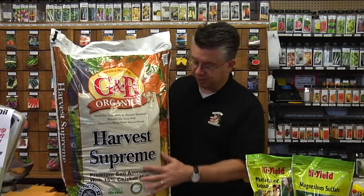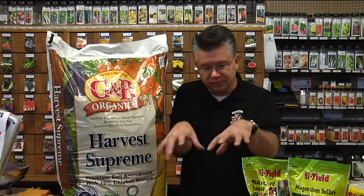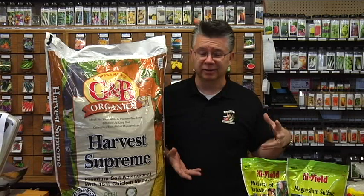Sometimes it can be below zero at the end of December, then we have a January thaw with 50-degree daytime temperatures. That's when the damage happens — the cold comes really quickly, leaves really quickly, then comes back again fast. Those drastic temperature changes do a lot of damage to your roses. A product like Harvest Supreme has composted poultry manure and a lot of good organic matter — it works great as an insulator. In the spring, just pull it back away from the roses and work it into the soil; it feeds your roses and builds the soil. With leaves or grass clippings, you'd have to pull those away and send them to the compost pile, which creates extra work.